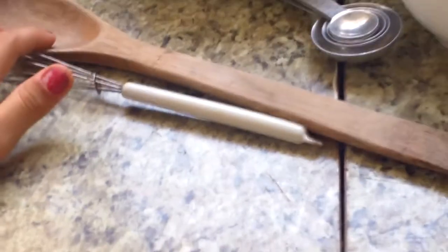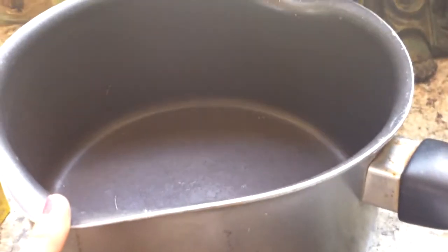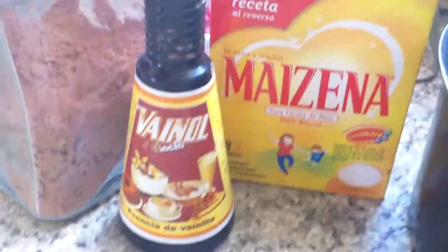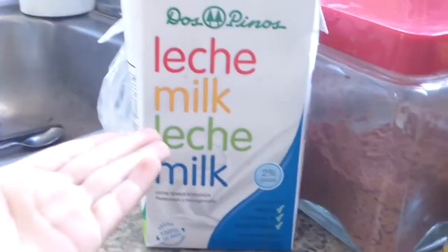To make this you'll need a whisk or a wooden spoon, measuring spoons, a bowl, a pot, corn starch, vanilla extract, cocoa, and confectioner's sugar. You'll also need a stove. And let's not forget the milk.